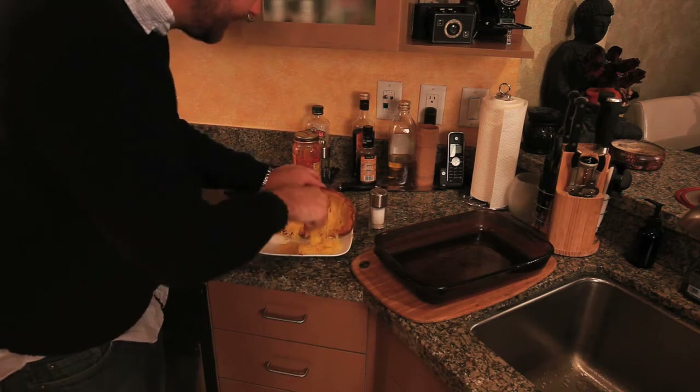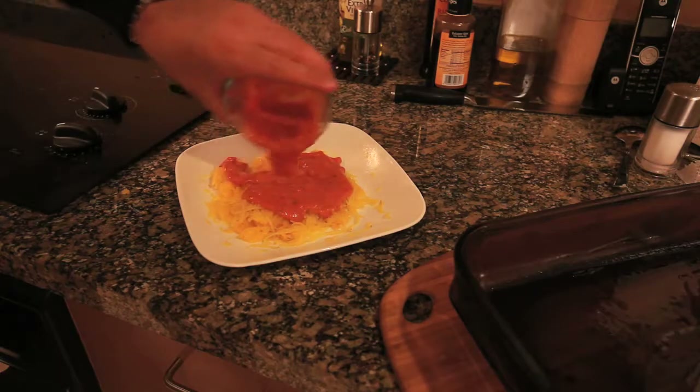Use a fork. Scrape it. Sauce it. Serve it.